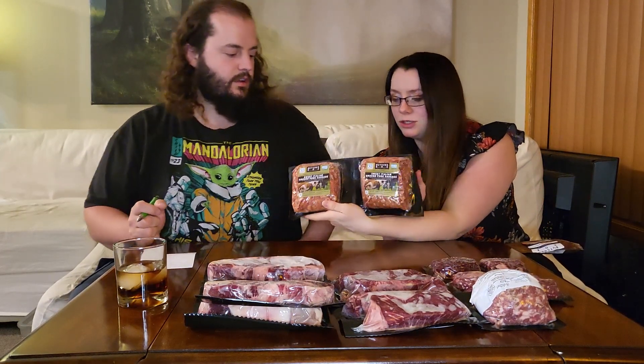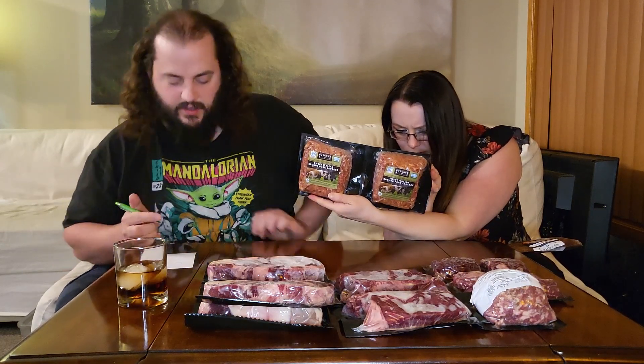Here we've got sweet Italian ground pork sausage — two pounds. This is not going to be breakfast sausage. This is sausage that you use on pizzas and in pasta dishes. You can make some nice meatballs, do pastas, lasagnas — something more savory. As opposed to the breakfast sausage, which is going to be a sweeter, more maple-y flavor, this is a deeper umami flavor. Look at her — she went to culinary school or something!